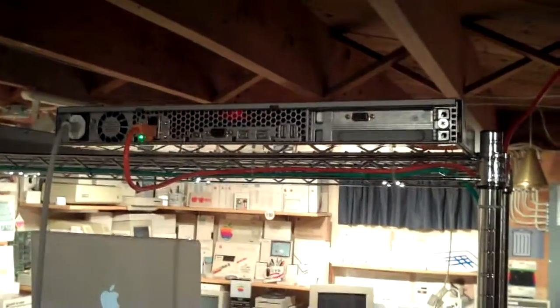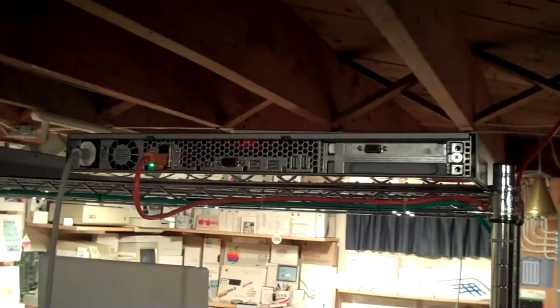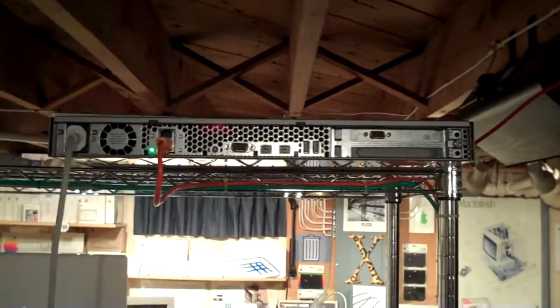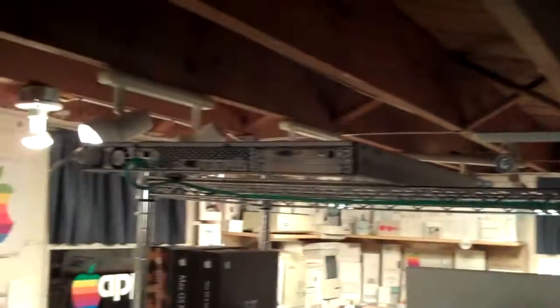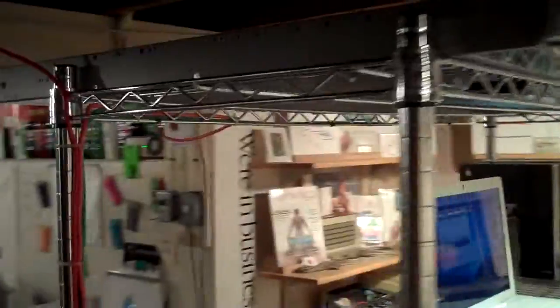I'm cloning a system to the X-Serve, so the fans are of course at 100% and the operation is about finished. This is another X-Serve I picked up relatively cheap — very nice one. It's as clean as the first one. I'm temporarily running the power cord in until I get a longer one to feed down to my UPS.